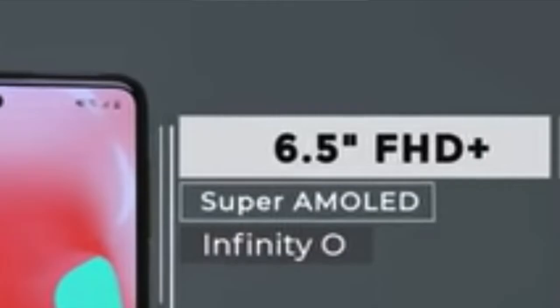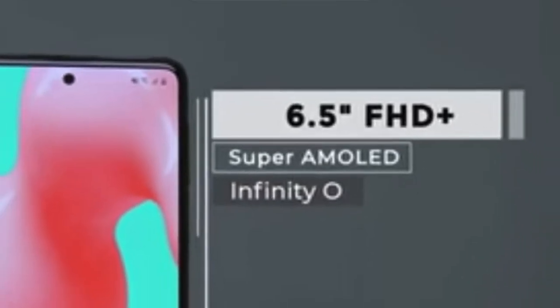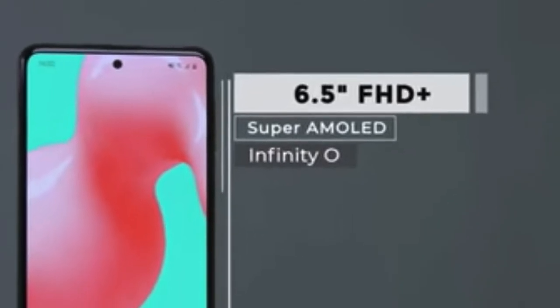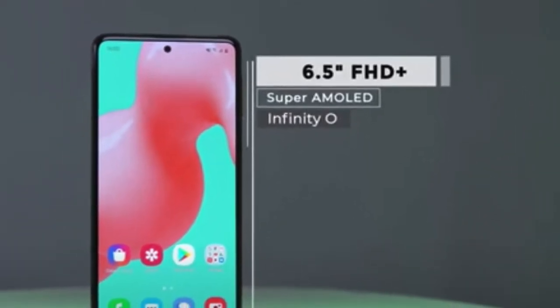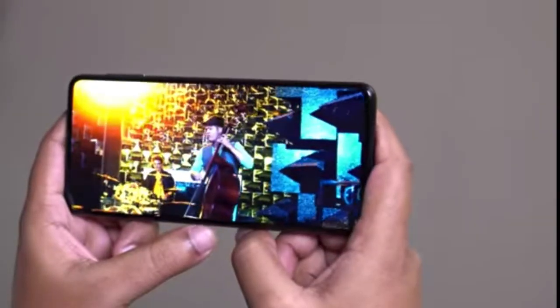Let's look at the display. It's a whopping 6.5 inch Super AMOLED Infinity-O display. I think it's a very good combination of the Super AMOLED panel and the Infinity-O design. It's very good for streaming movies, playing games, and more.